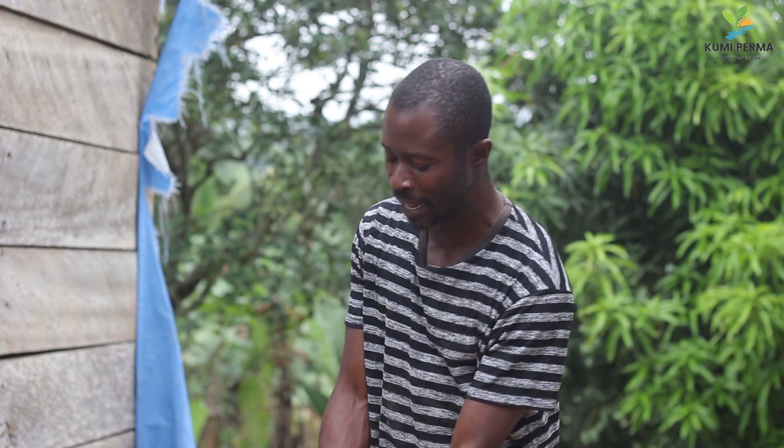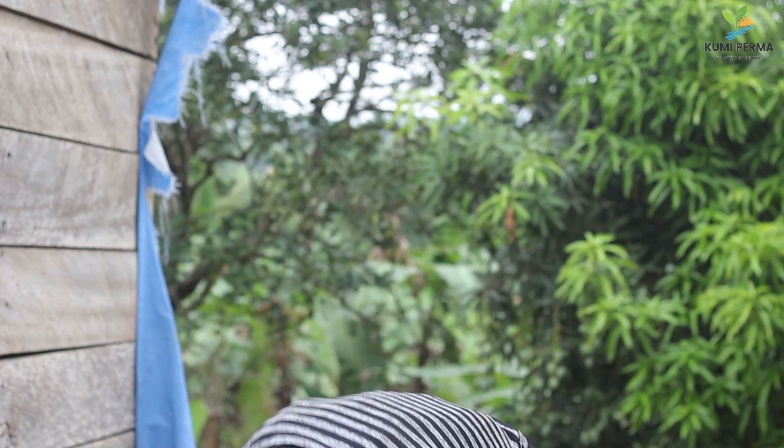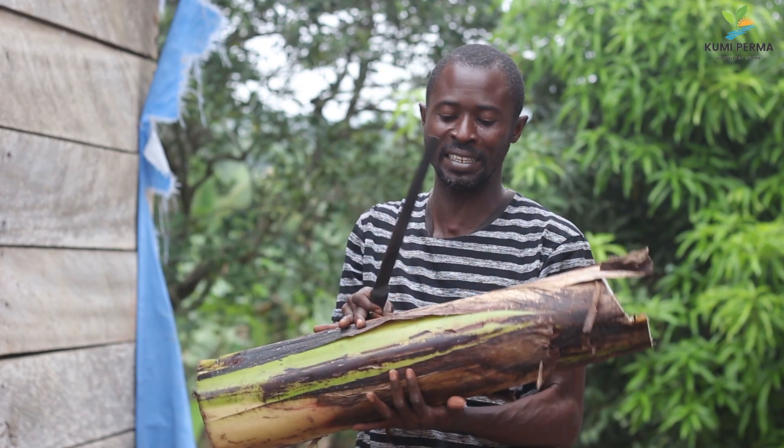One thing we should realize is that banana is one of the most useful plants in our area here. Almost all parts of these plants can be utilized — almost all parts. But unfortunately, in our area here, when the banana fruit is harvested, this part is discarded.